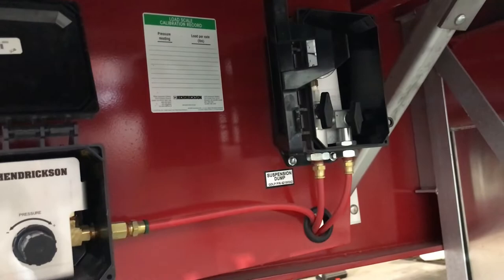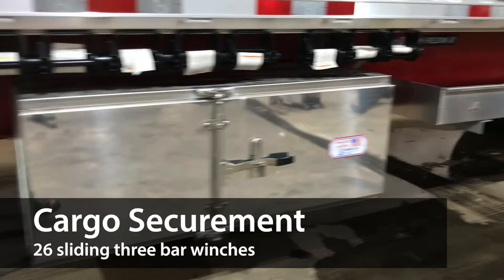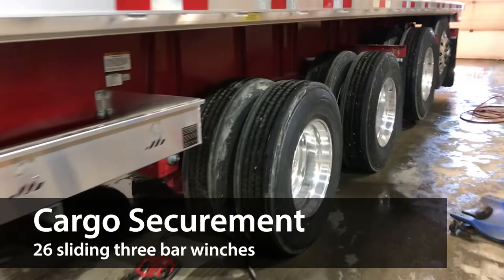There are also toolboxes set up on either side, as well as two dunnage racks on this unit, and we can also see some of the 26 sliding three-bar winches to help keep your cargo secure.